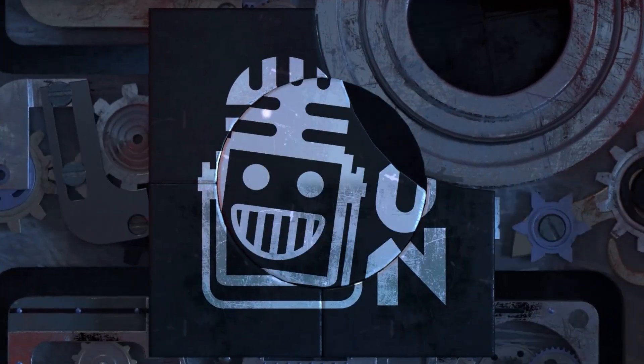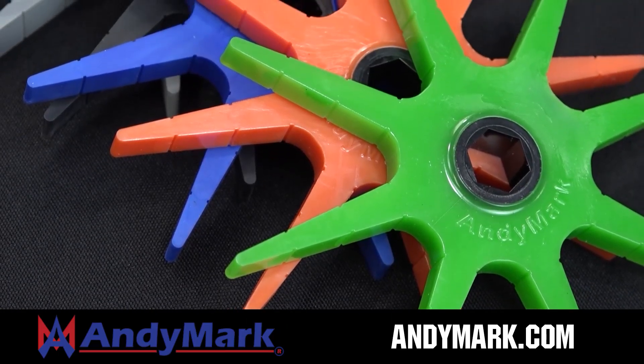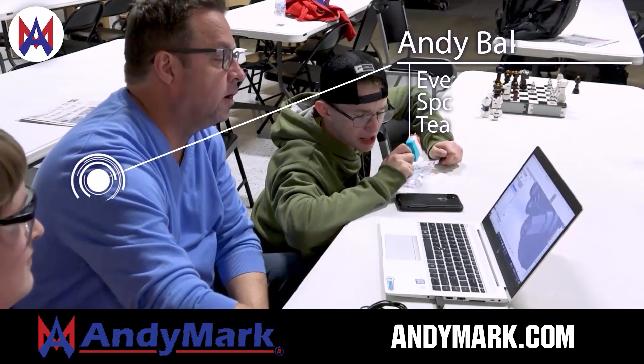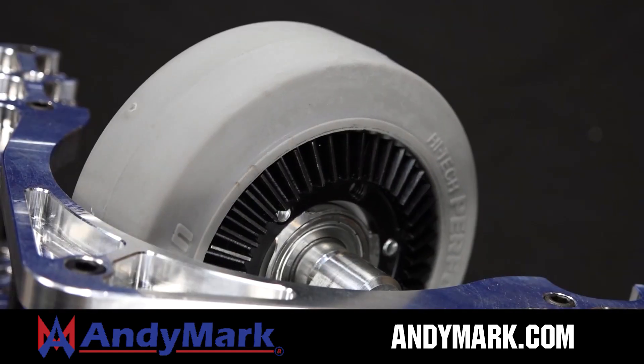This video is brought to you in partnership with AndyMark, your one-stop shop for all your FIRST competition needs, celebrating 20 years of quality robotics parts and superior service. AndyMark employees have over 200 years of FIRST team experience, from mechanical and electrical products to tools and hardware.